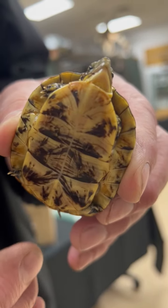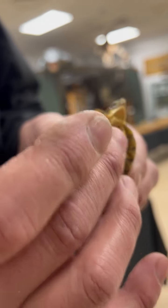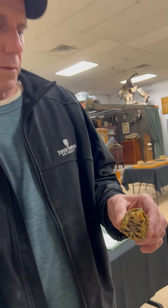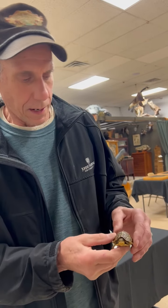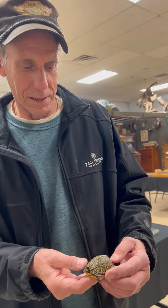A mud turtle has a double hinge — in Maryland it can hinge in the front and hinge in the back — so the mud turtle has two flaps, two hinges. Come by and see it; it's really a beautiful animal.